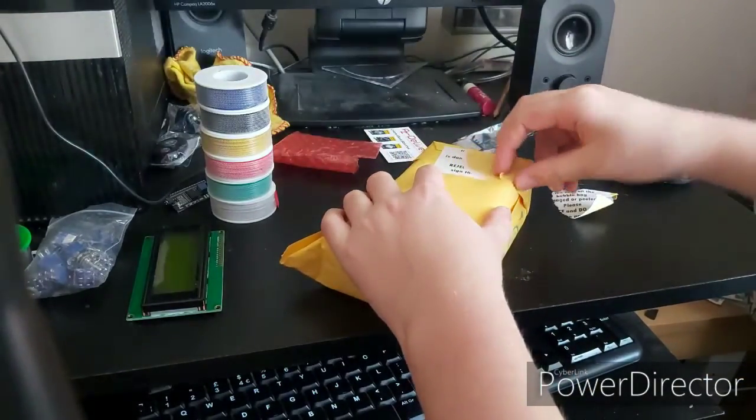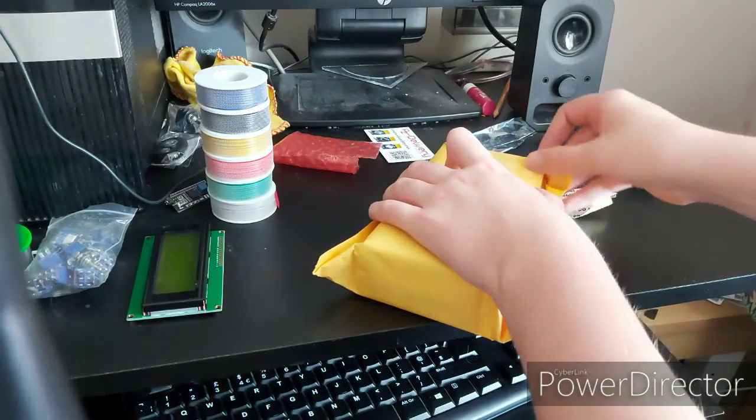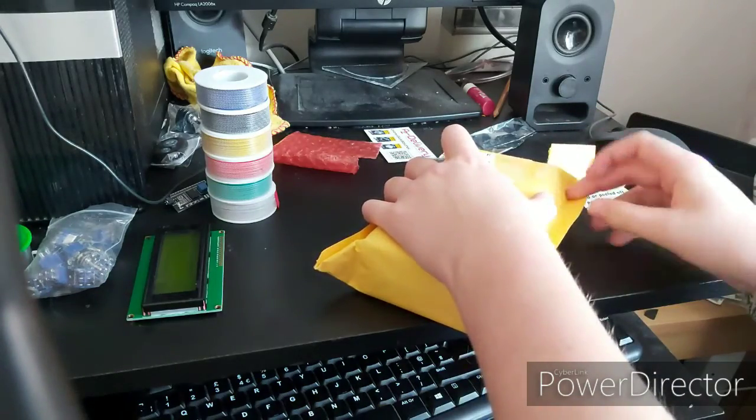This is the second yellow parcel, which was again completely unbelievably difficult to open, as you can clearly see in the video.